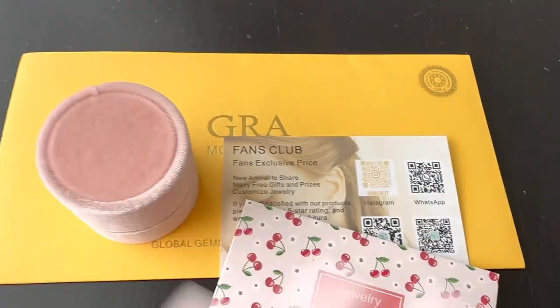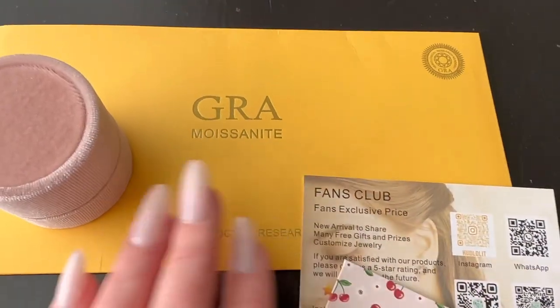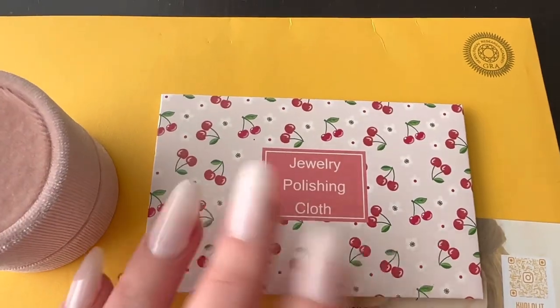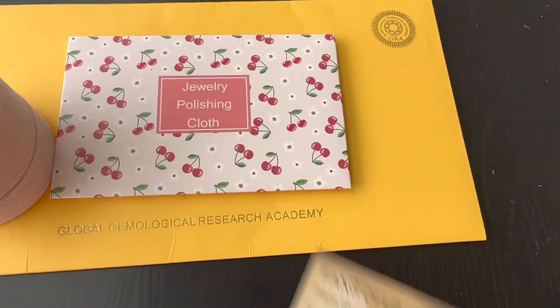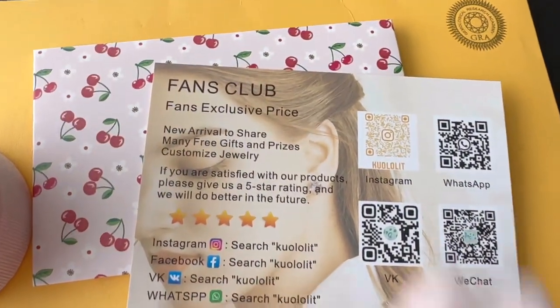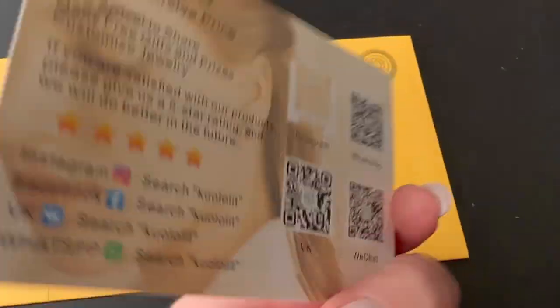I did take it out of the plastic wrapping, but it does come with a certificate that it's a moissanite. It also has a little jewelry cloth to polish the ring. Mine is in sterling silver so I'll be using that, and there's also some sort of card asking for feedback.